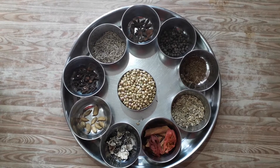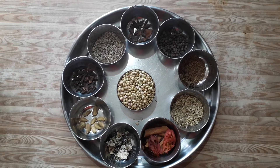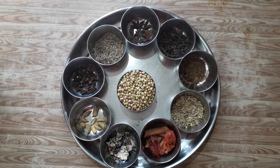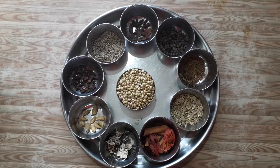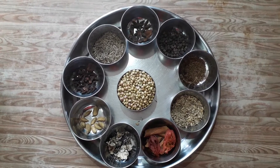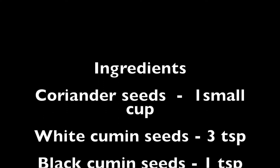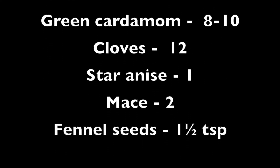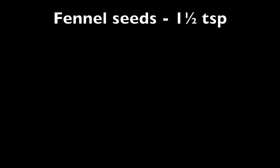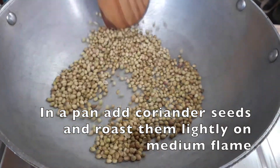It's a kadu. 2 spoon of sour food. I am going to mix in the sweet tea and mix it in the cup. Medium flame.